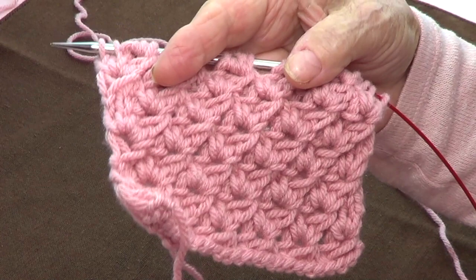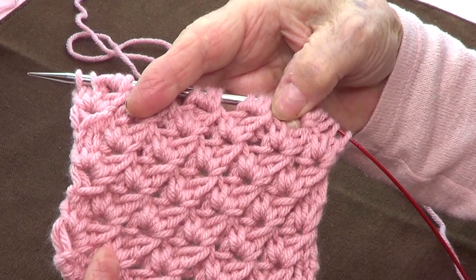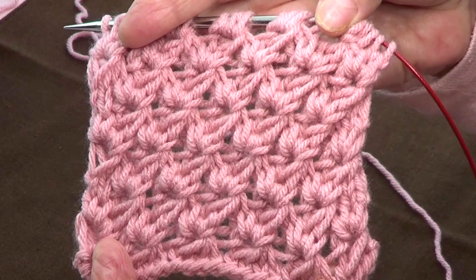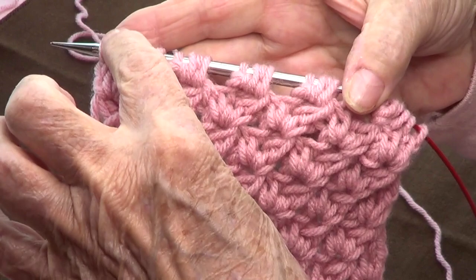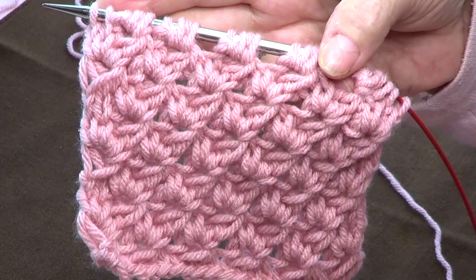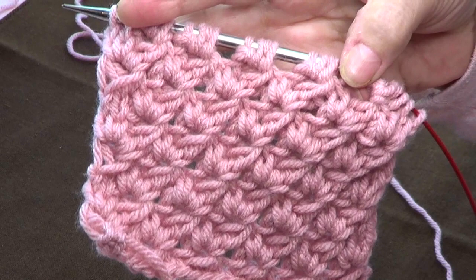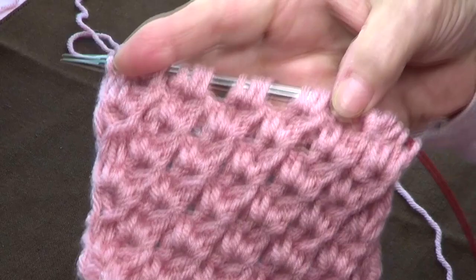This is a pretty stitch — some people call it anemone. It's a multiple of four stitches and a four-row repeat. I'm using the needles that the yarn calls for: a worsted yarn, number four, with number eight US needles, which is the same as five millimeters.